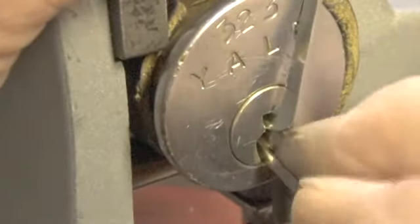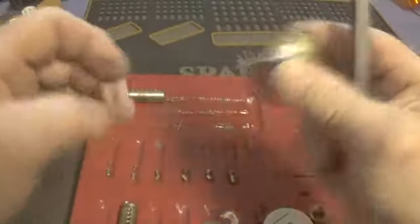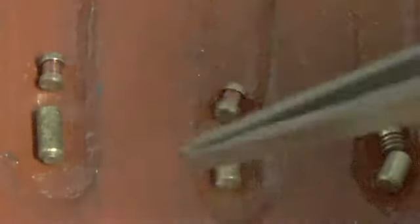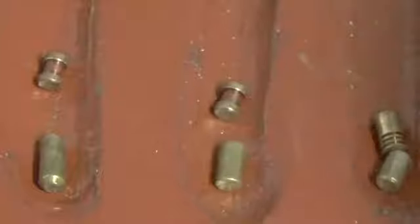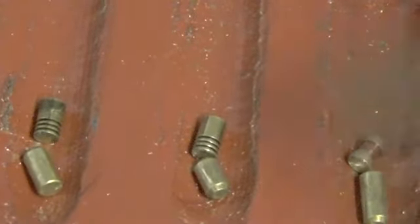Two of them came out at the same time. Let's try to get pin six out now and just dump it out and see what we've got. Okay, he hasn't done anything to the bible — it's all sealed up. So pin one, two, and three are standard key pins. A spool, spool, and serrated pin on four, five, and six. Serrated pin, serrated pin, and spool, with standard key pins on the bottom.